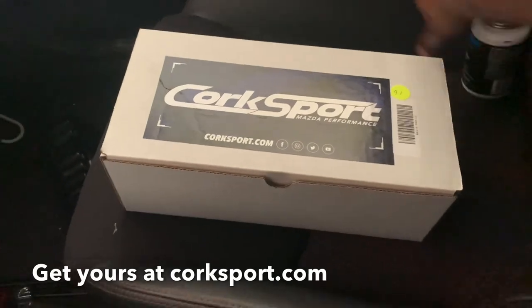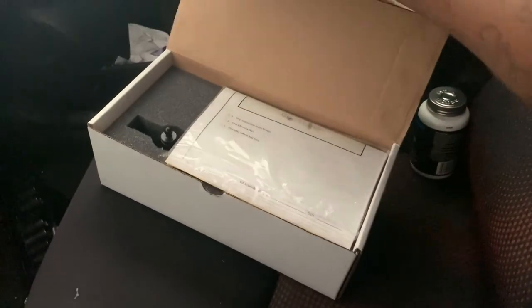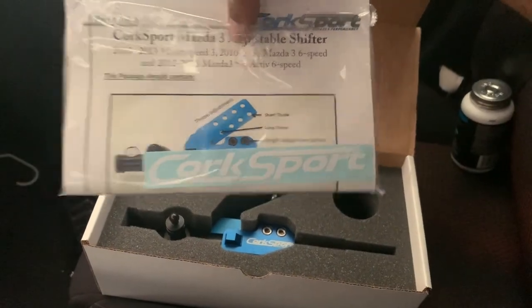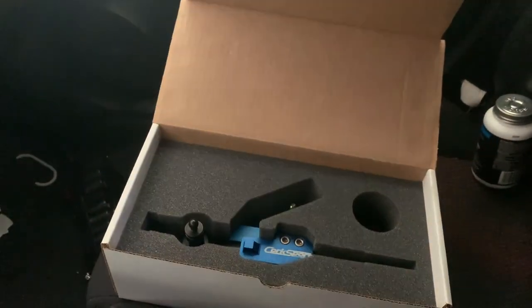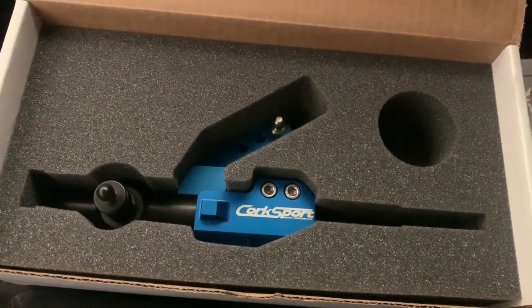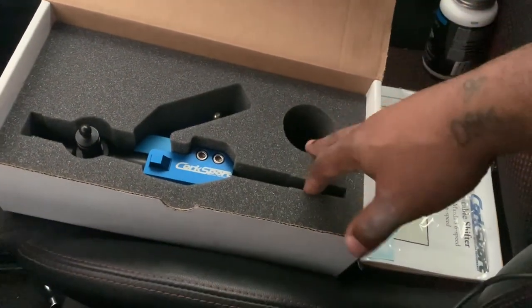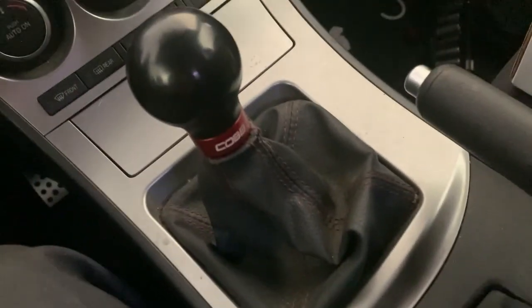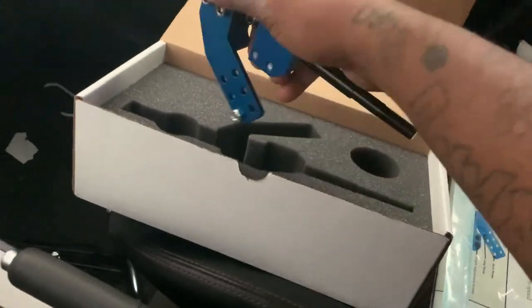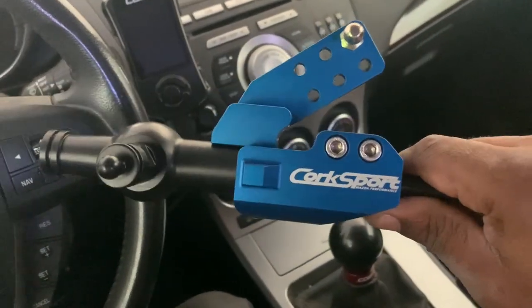This is the Cord Sport short shifter - that's what it comes in, the box. Let's open it. It comes with a Cord Sport sticker and instructions for the short shifter. This is the short shifter right here. And I'm guessing you get a knob with it - they put it in here.